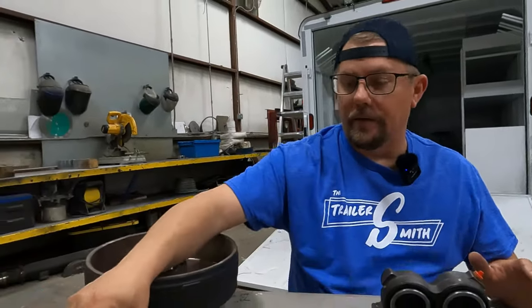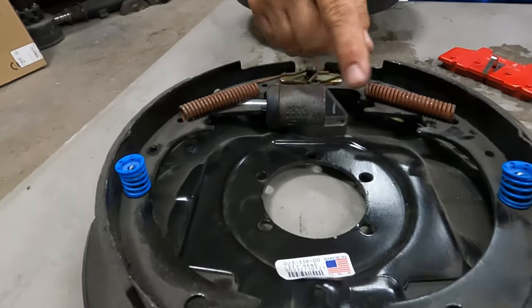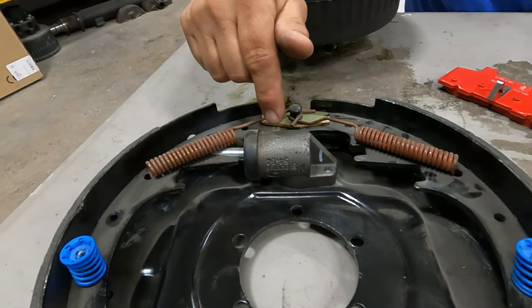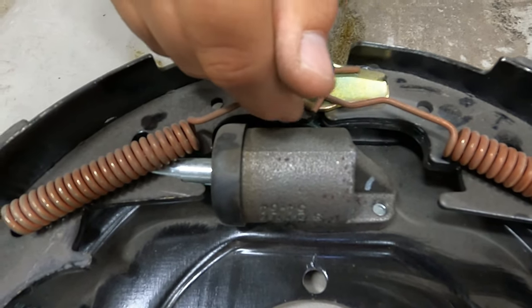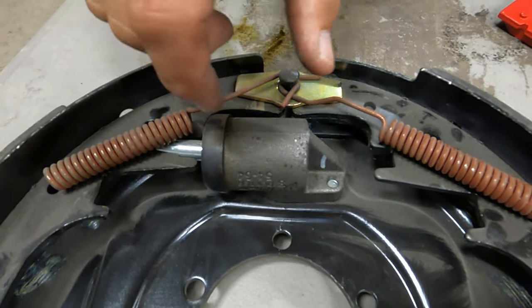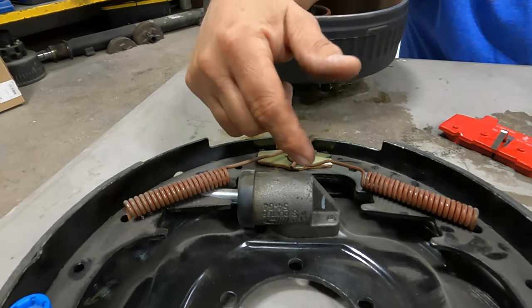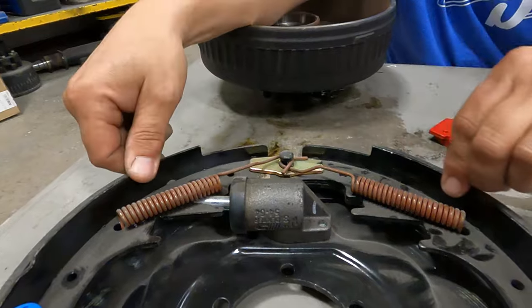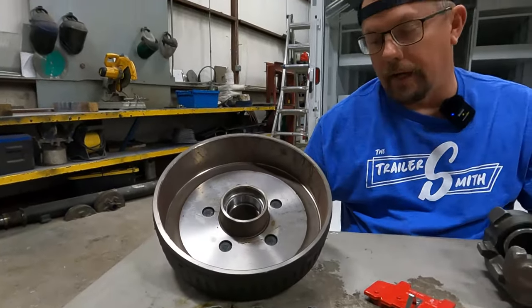If you don't have the disc setup, you're going to have the hydraulic drum and brake shoe setup. This looks like a traditional electric brake setup except it has no magnet, no actuating arm — it has a wheel cylinder instead. This is similar to the wheel cylinder in a 1955 pickup — old technology, but it still works. When you apply pressure to the brake system, it pushes the rod out, causing the shoes to expand in the drum and helping you slow down and stop.